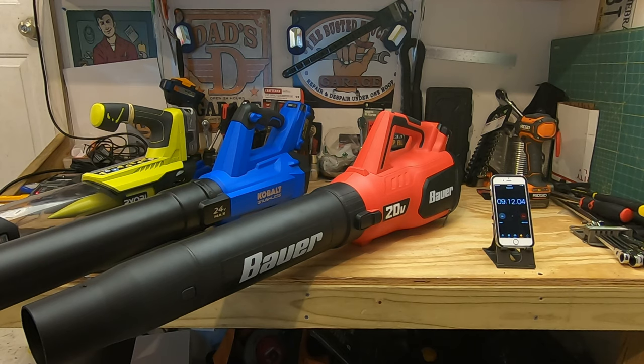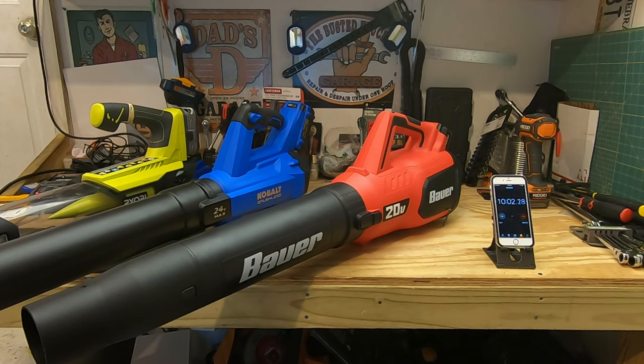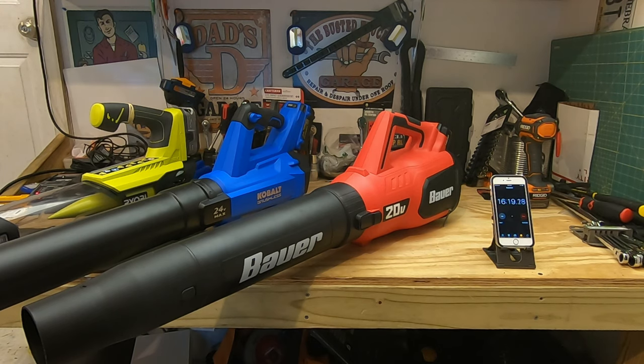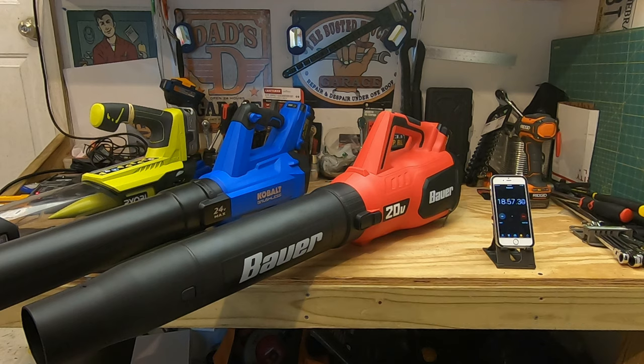In the runtime test, the Harbor Freight Bauer hits its end of battery life at the 9 minute and 34 second mark. The Ryobi battery runs out at 15 minutes and 30 seconds. The Cobalt brushless really shines here, delivering superior longevity and runtime, lasting 18 minutes and 57 seconds before the battery is depleted — a clear demonstration of brushless technology's efficiency advantage.